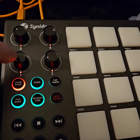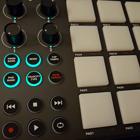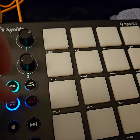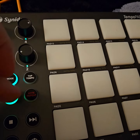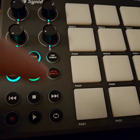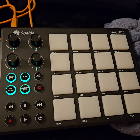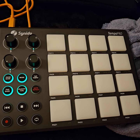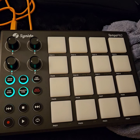It's got some velocity types so you can change the way the pads respond — more sensitive or less sensitive. You also get note repeat, tap tempo, and some transport controls, and this is all customizable in the software. Very cool controller — I think it was like 60 dollars shipped on Amazon. Killer stuff, guys, check it out.